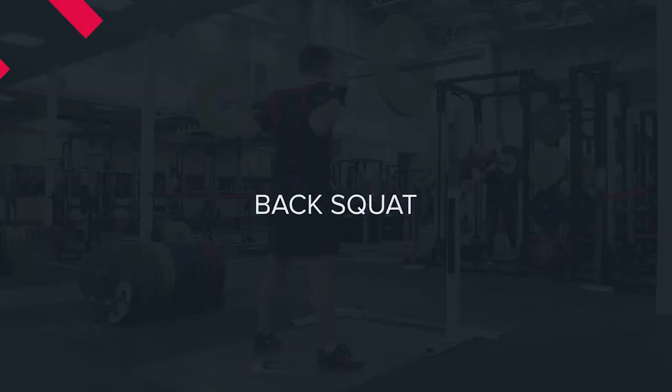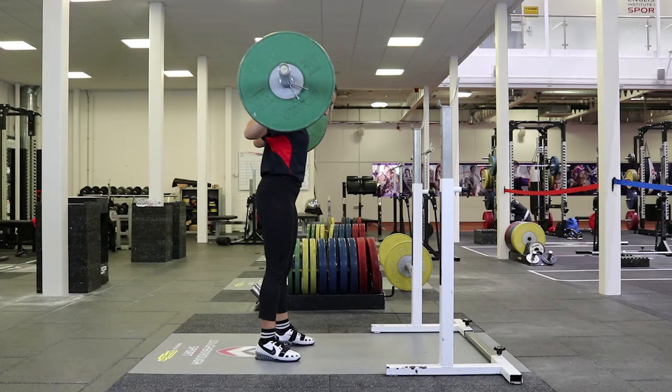Back squat. Ensure that the height of the rack is adjusted to allow safe unracking and re-racking of the bar.